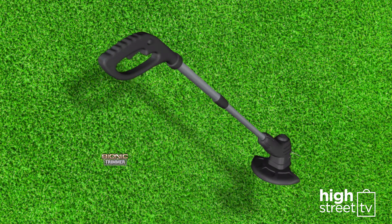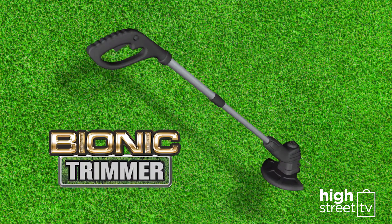Order your rechargeable, cordless, convenient Bionic Trimmer today.